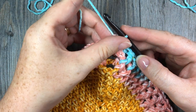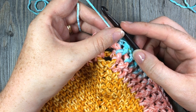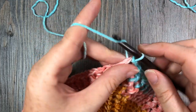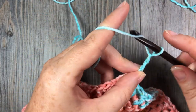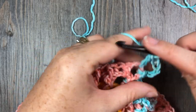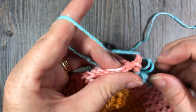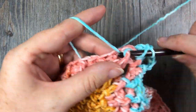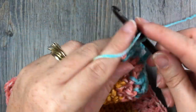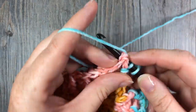For rounds 14 through to 16 — the next three rounds — you are going to repeat rounds 12 and 13, and then round 12 once more. That will bring you to the end of this section of the textured post stitches. Once you have completed round 16, meet me back here and we will go over the next section of moss stitches.